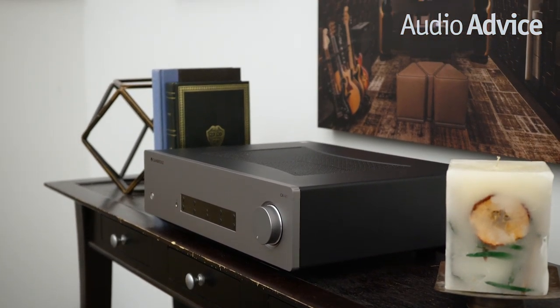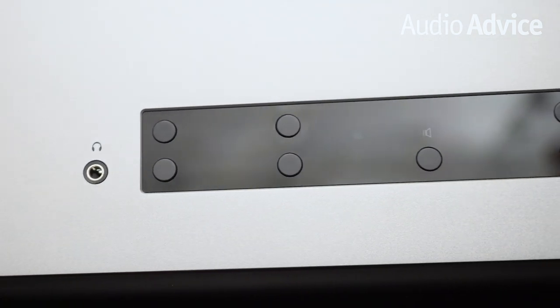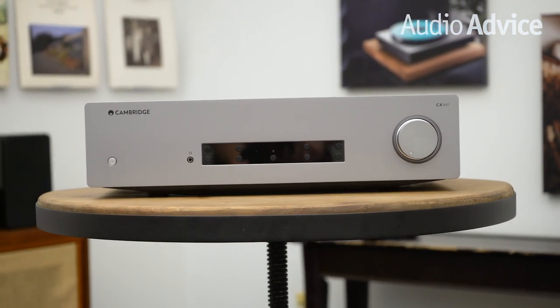The new DAC not only enables support of a lot of high-res files but offers much better audio quality than the previous model. You'll notice the absence of a built-in phono preamp. We asked Cambridge about this, and they felt someone getting an amplifier that sounded this good would probably want an external phono stage for better performance. We could not agree more.